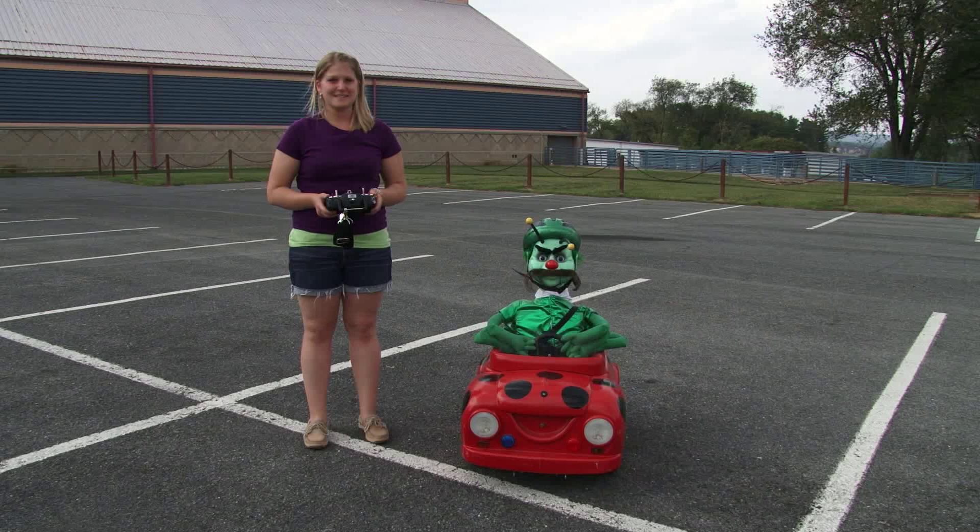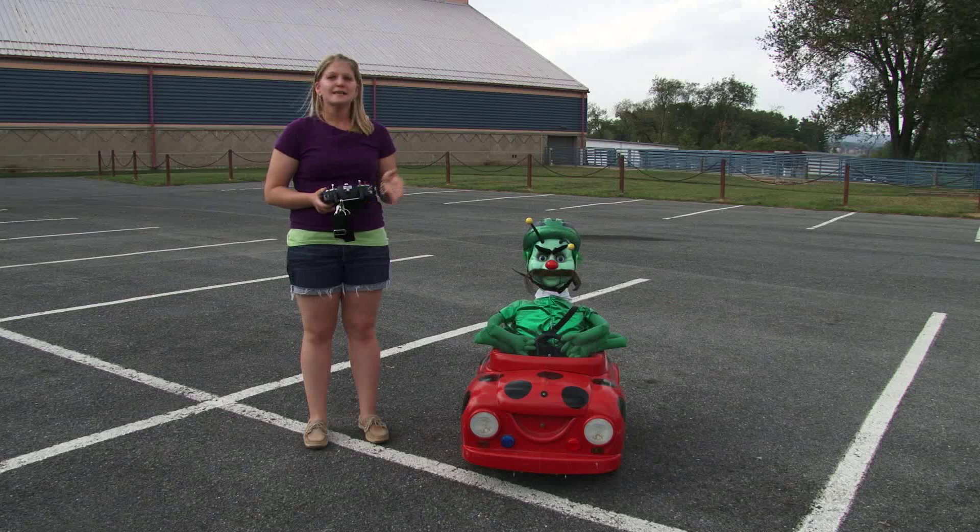Hi, I'm Kelly with Penn State Pesticide Education. Today, I'm going to show you how to operate our DB Pest robot.